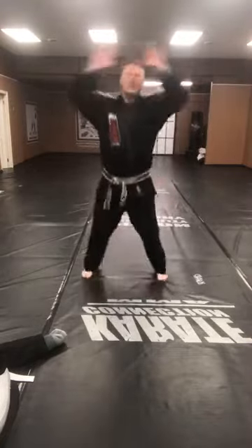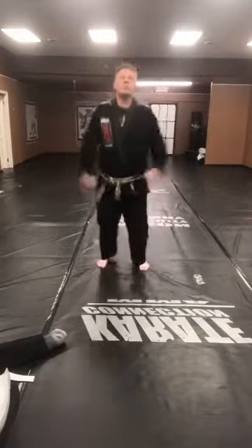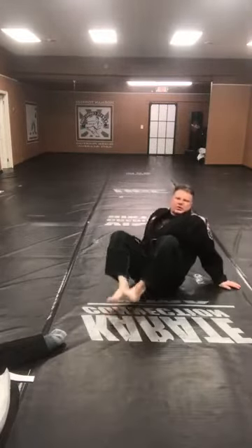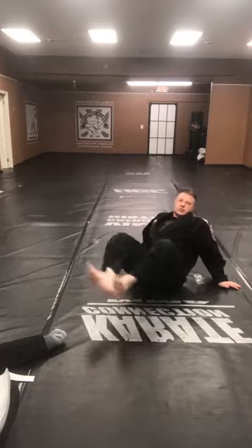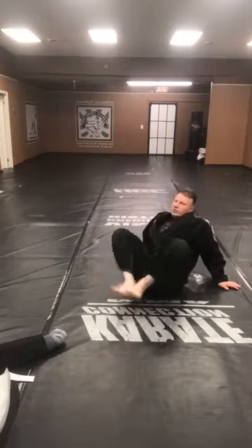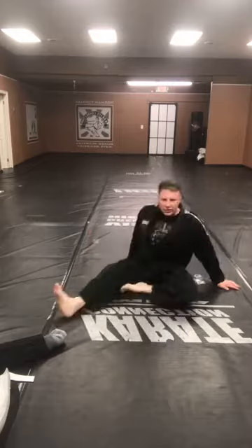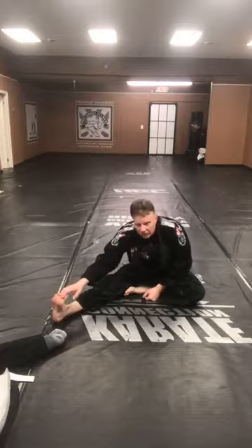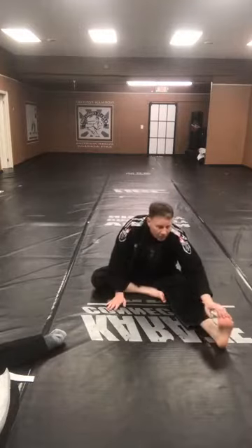20 jumping jacks, go. All right, have a seat. Let's do 30 leg pushes — and again we already warmed up a little bit. Counting through 30. Switch legs out. Just wanted to get the body warmed up a little. Touch those toes — good, other side. Touch those toes. Let's do a 10 count. Butterfly stretch. All right, stand up, slap your back.